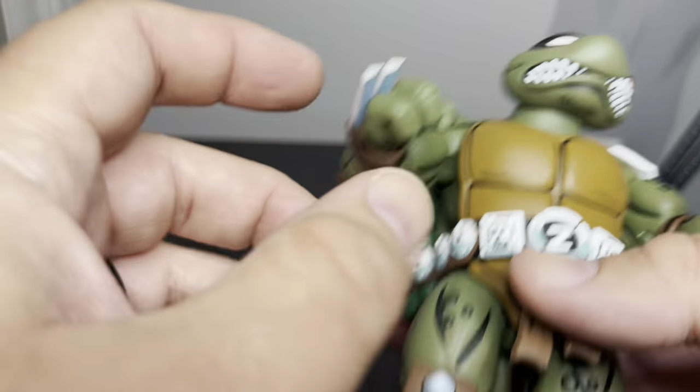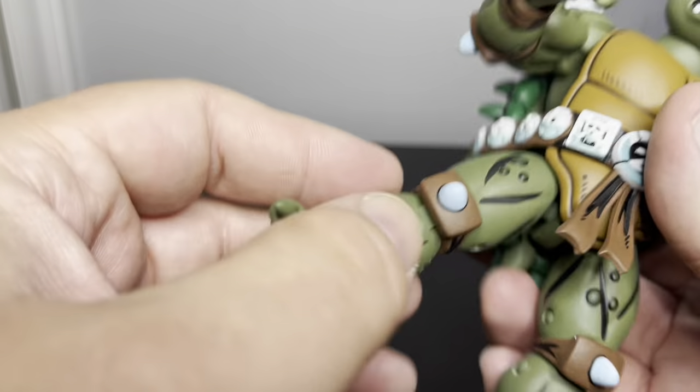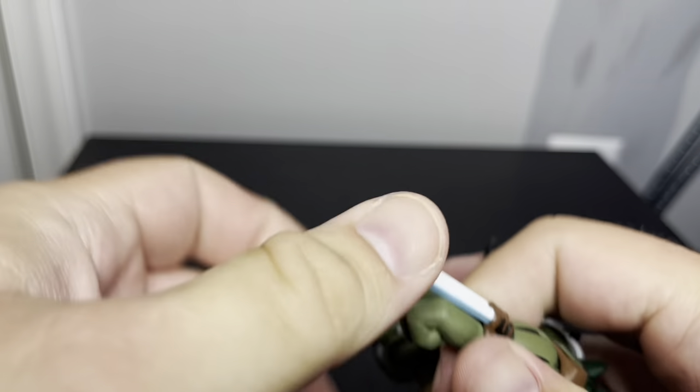It kind of has like the basic hip movement, double jointed knees, double jointed elbows. The claws are actually attached to his wrists, so whenever you take off a fist...